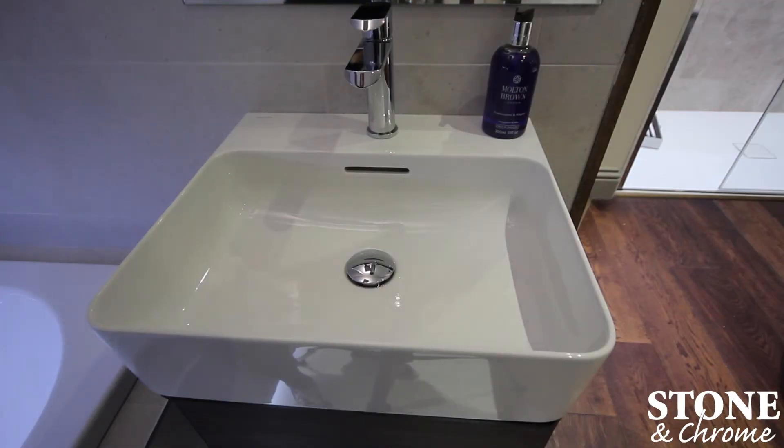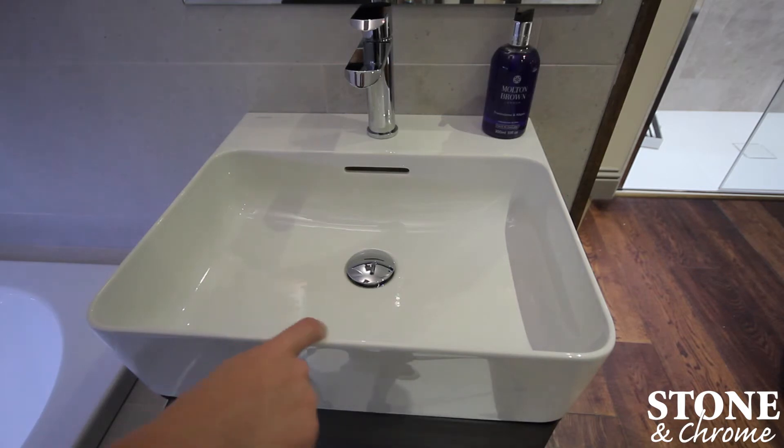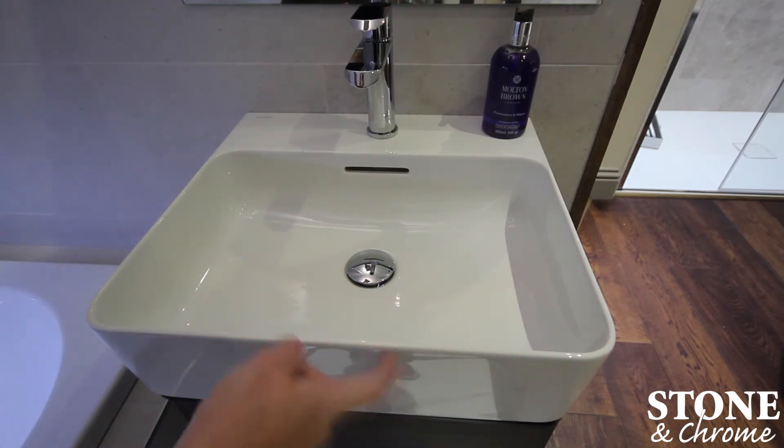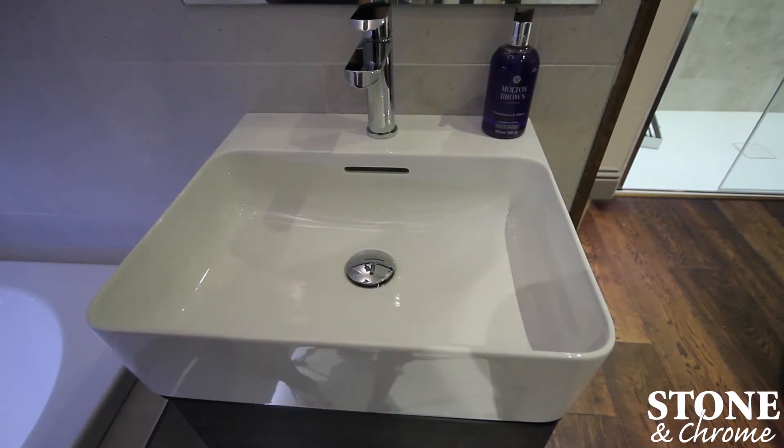This Vau basin is 550 by 450 and it's made of sapphire ceramics. So it's extremely thin — 3 to 4 millimetres on the edges — and it is extremely durable still, even though it's that thin. You also have a very good ledge space there to put your soaps etc.